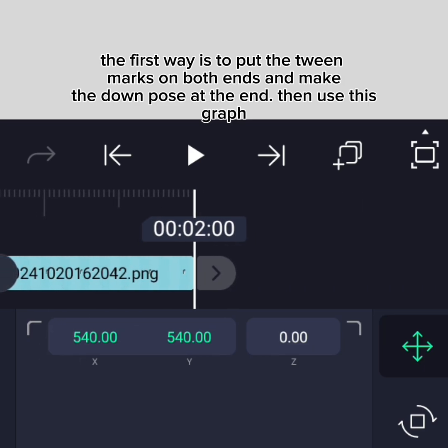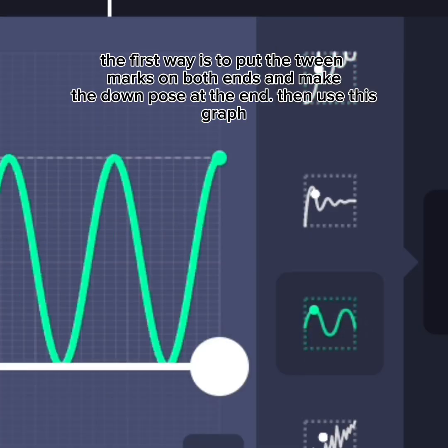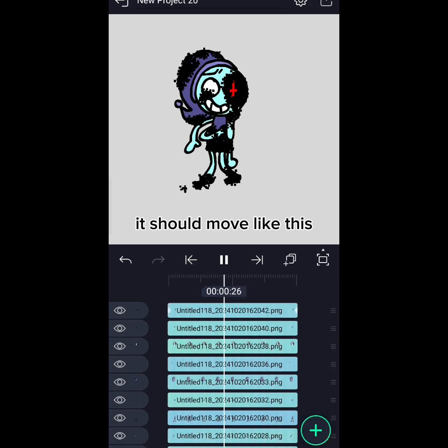The first way is to put the tween marks on both ends and make the down pose at the end, then use this graph. After that, put the bottom yellow part at the end. It should move like this.